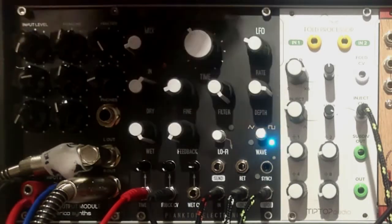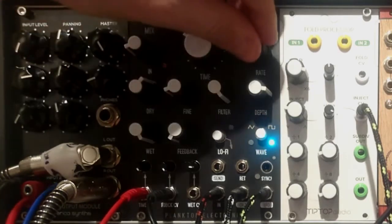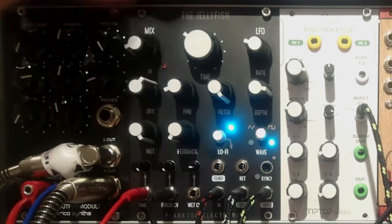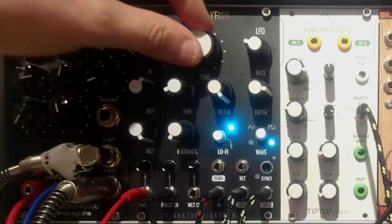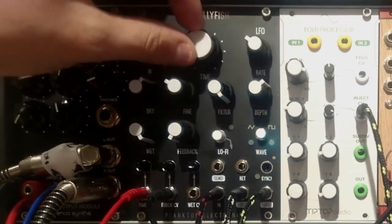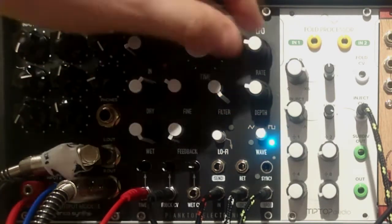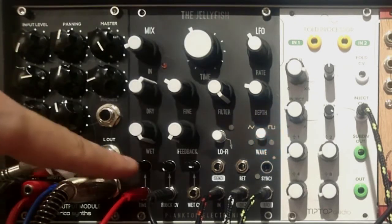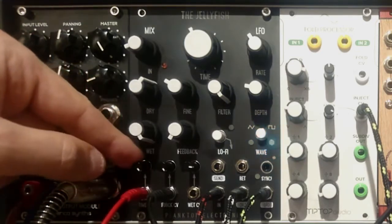You can get even grainier and dirtier by engaging the lo-fi circuit right here. It does what it says — it makes everything sound really grungy and grainy, and just messes up the signal beyond recognition. One more important thing about the LFO which is not stated in the manual: the LFO is more pronounced when the time CV attenuator is set all the way clockwise. Remember about that.